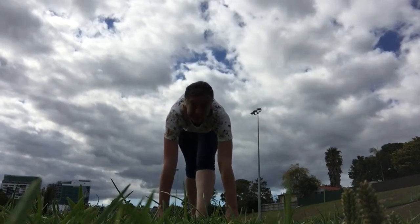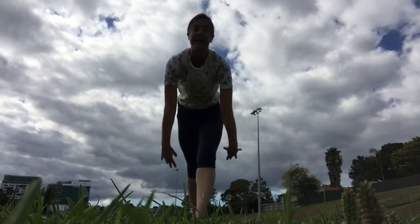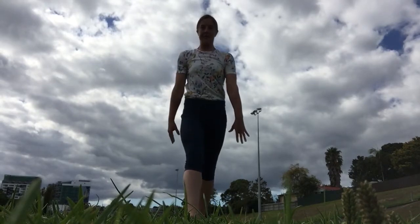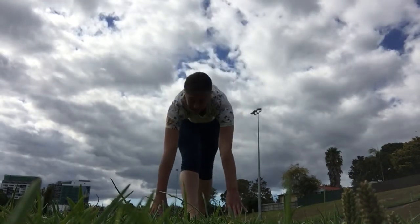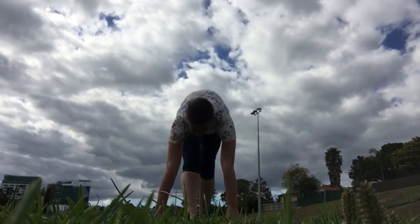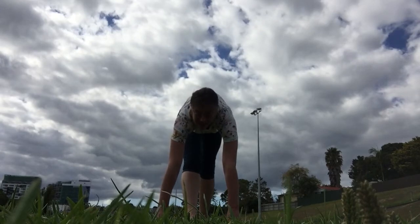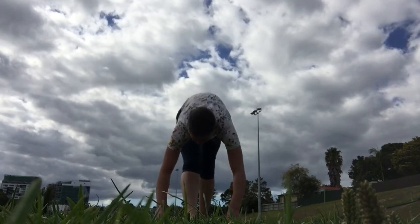Hold it five more seconds — five, four, three, two, one. Come on up and put your other foot in front, both legs straight, and reach down and try to get your hands flat next to that foot. Holding five, four, three, two, and one.